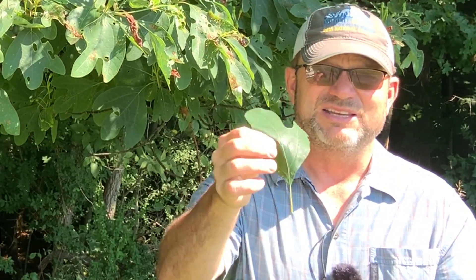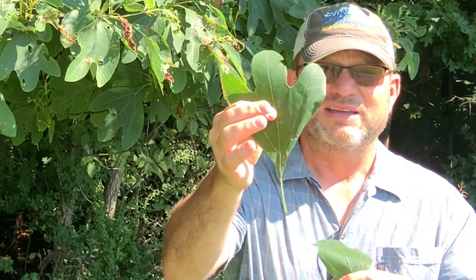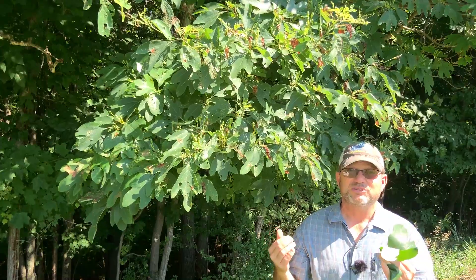You'll find leaves that have two lobes — it looks sort of like a mitten — and you'll find leaves that have three lobes. It's highly variable on trees.